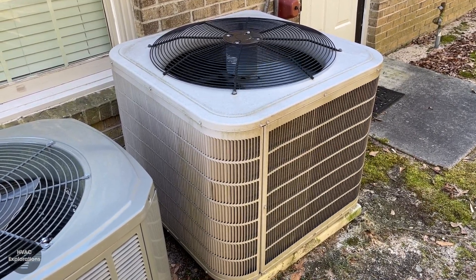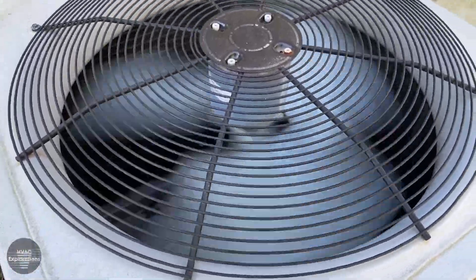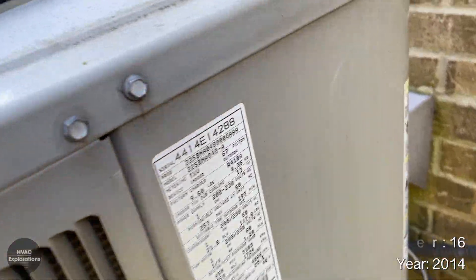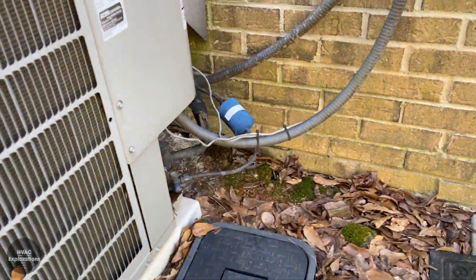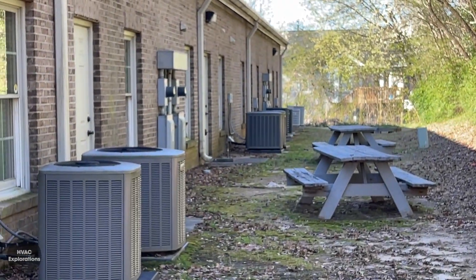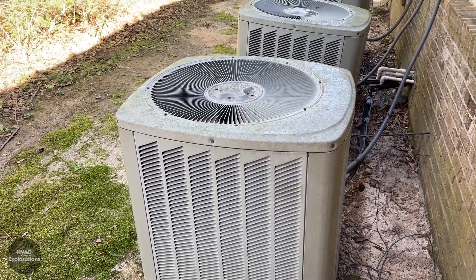Here's a Bryant Preferred Series heat pump running in B mode. Here's my Maristar heat pump running in B mode as well.